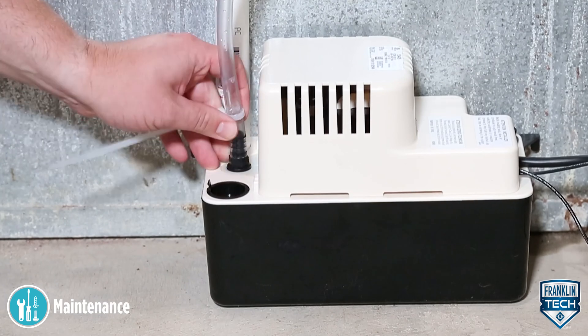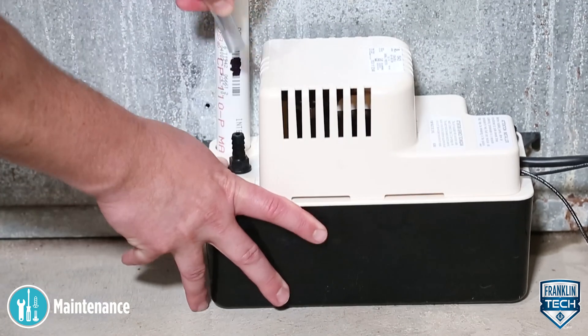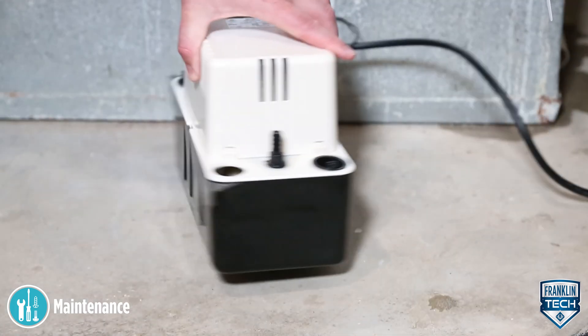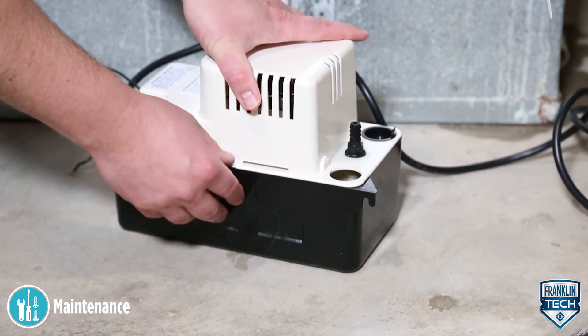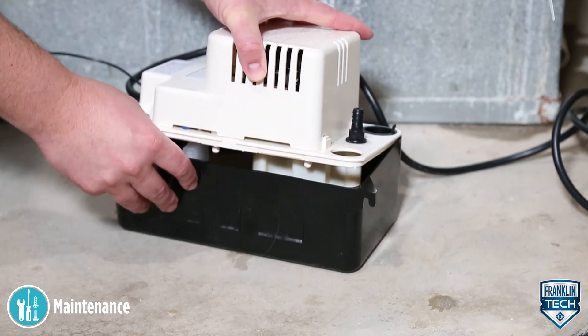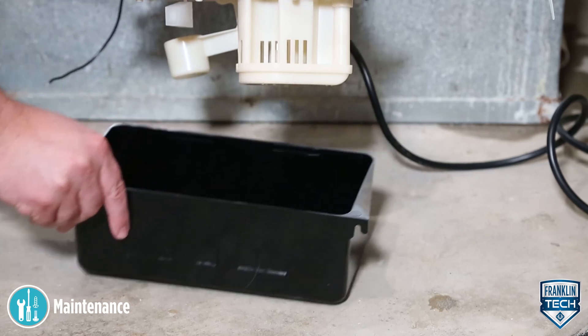Second, remove the tank cover assembly from the tank. The cover snaps on to the reservoir. Pull out on the slot located on the long side of the white top. Place a finger in one of the large holes in the corner of the top and lift to remove the top part of the pump.